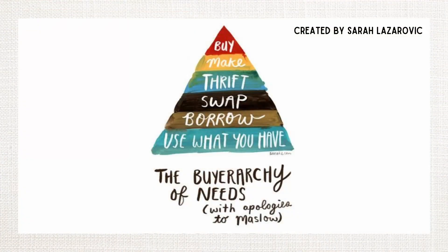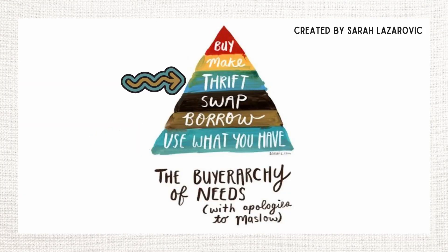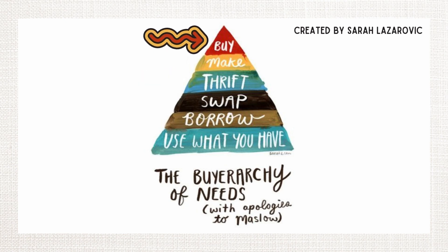Love me some workwear. As far as the buyerarchy of needs and whether you should buy secondhand or new and all that kind of stuff — obviously use what you have. If not, go secondhand. If not, see if you can make it, and if not, then buy the most durable thing you can buy that's going to last forever. I can attest these overalls are awesome. Plus, I keep finding pockets I didn't know existed. They're just hidden all over the place. It's kind of fun.